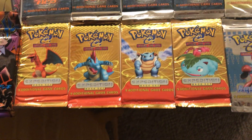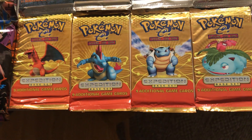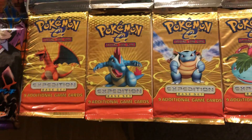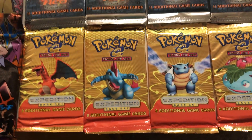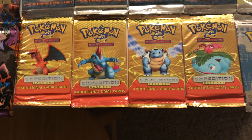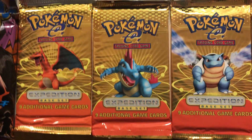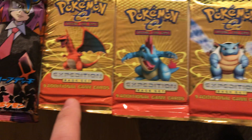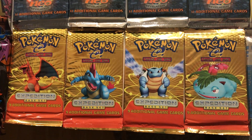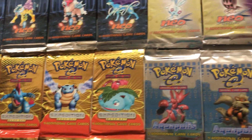Now we're moving on into the last three sets by Wizards of the Coast, and these are some of the fan favorites. These introduced a more 3D rendering for the pack artwork, and they also have some really great artwork on the cards themselves. These are also the very first of the e-reader series cards. There's some good artwork — it's not the Ken Sugimori style, but there's some really cool stuff. All three of these sets are very expensive. This is Expedition — note that they only have 9 cards in each pack now, and I think the e-reader functionality was their excuse for that. This one's probably my least favorite of the three, but there's still a lot of great artwork.